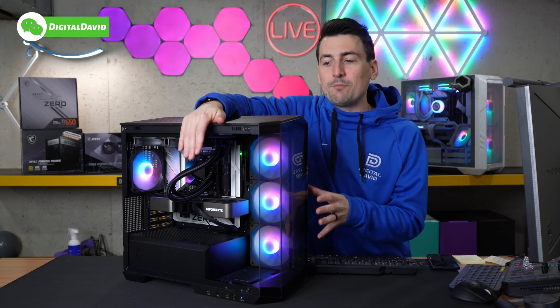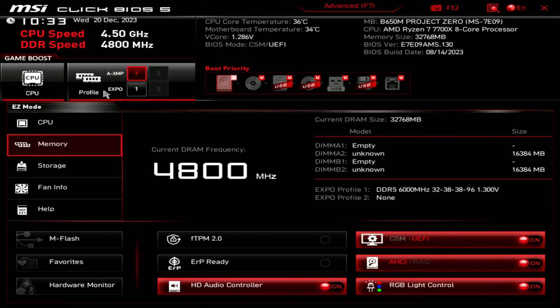With our RAM installed, we've powered on our computer. We're in the BIOS settings, and you'll see that by default our RAM is showing 4,800 megahertz for its speed. But in this case we have 6,000 megahertz RAM, and you'll see we have our EXPO Profile 1 right there, all set and ready to go. We haven't touched anything. So for this MSI motherboard, it's as simple as hitting this one option. This is an AMD CPU that we're using in this build, so we're going to choose the EXPO option. But this RAM will work for Intel and AMD. Now we're ready to save our settings, exit out, let it reboot, and enjoy those faster speeds. With the system rebooted, you'll see that we have our 6,000 megahertz speed — everything is up and running and working great.